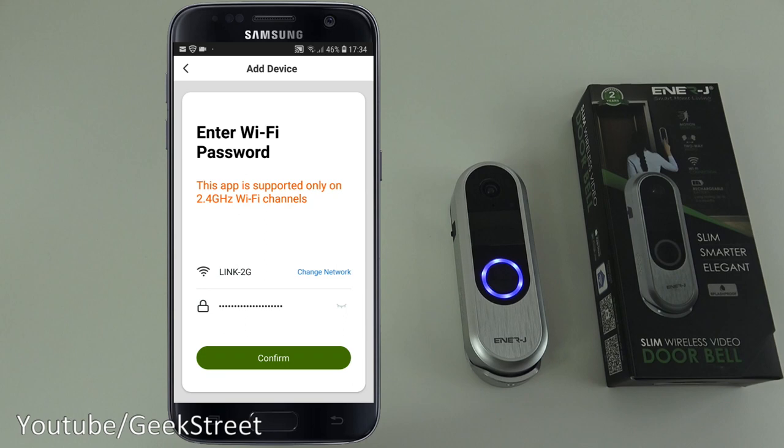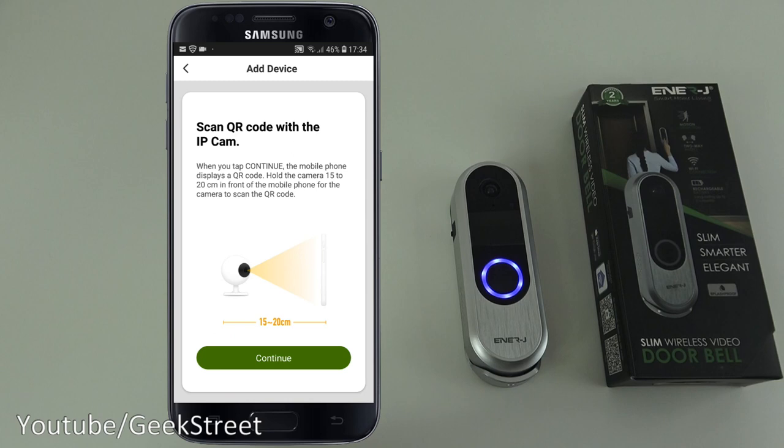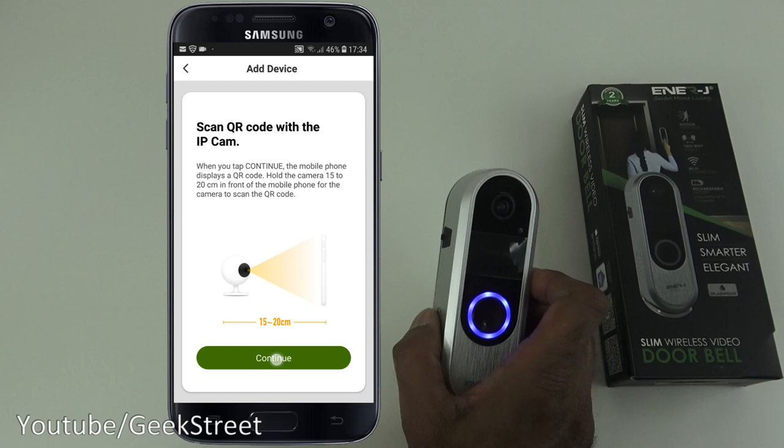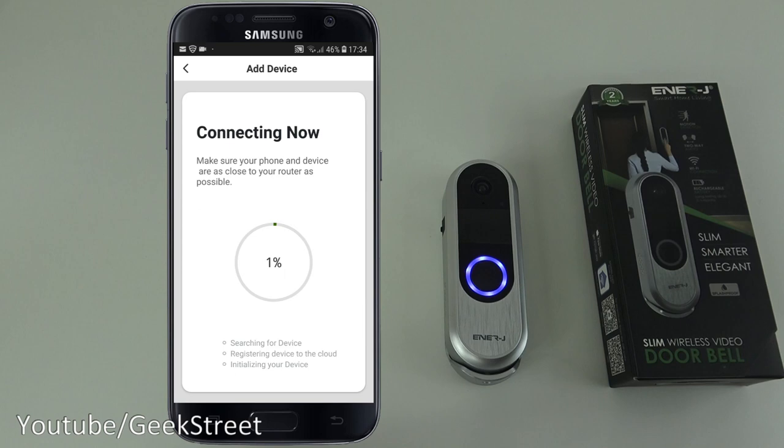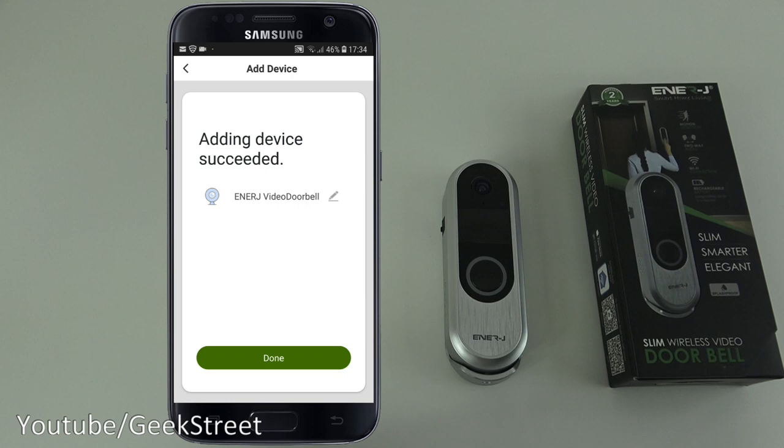I need to enter in my Wi-Fi password, then click confirm. Next, the app presents a QR code which I hold close to the device so it can scan in the code. Once it beeps, I confirm I heard the beep and give it a moment to connect. Adding device succeeded — click done.